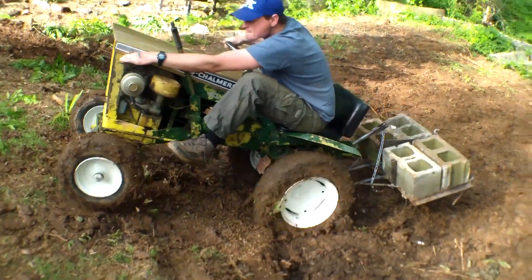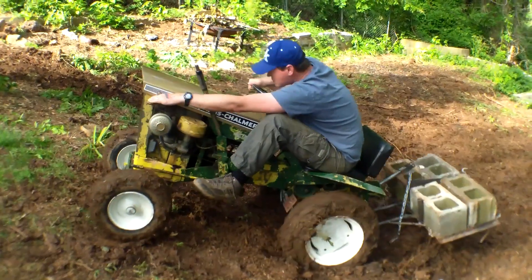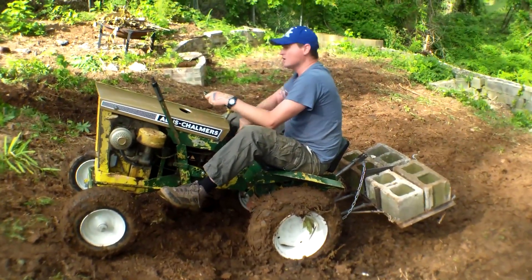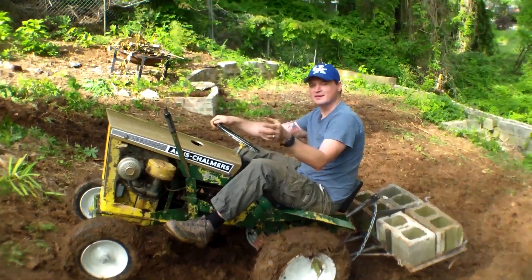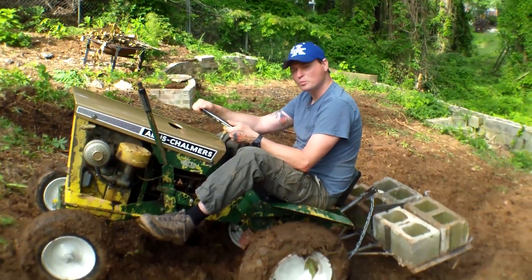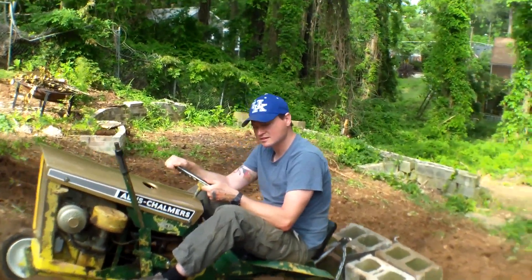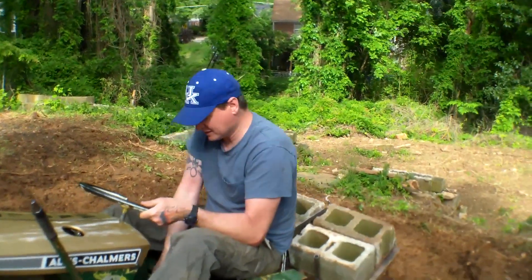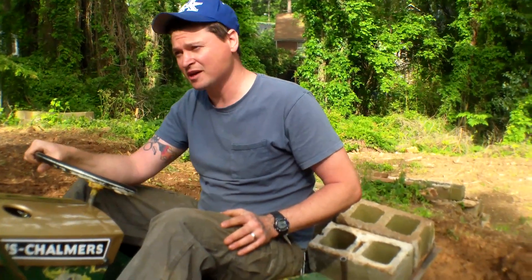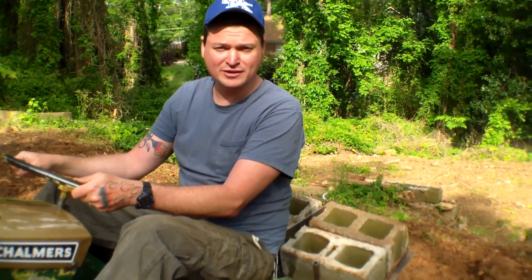Oh — okay, the whole point of all this is to try to get up this hill with all four cinder blocks. Granted, it would have been a lot easier just to carry the cinder blocks up, but I'm going to try and do it with just two cinder blocks. How's that?